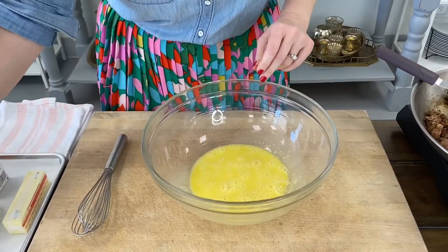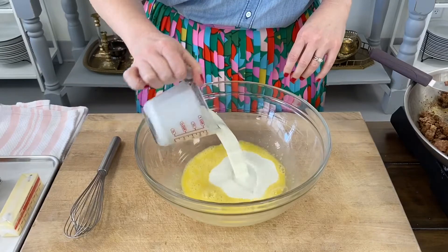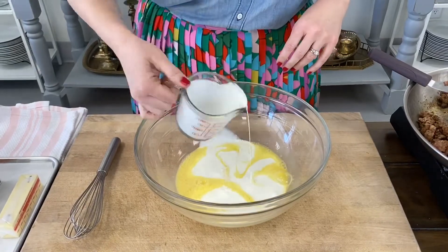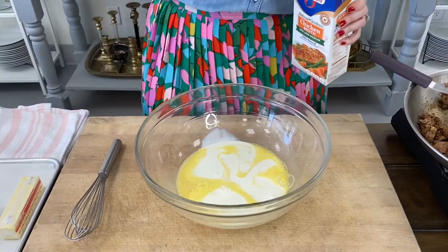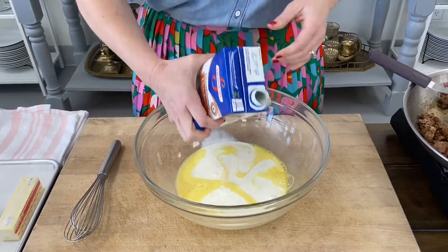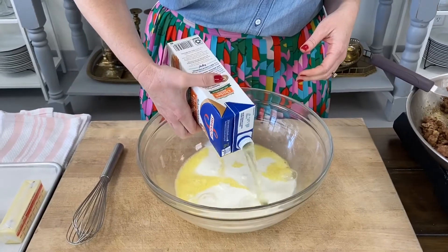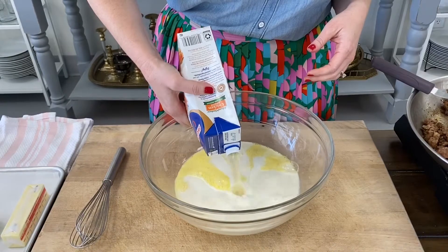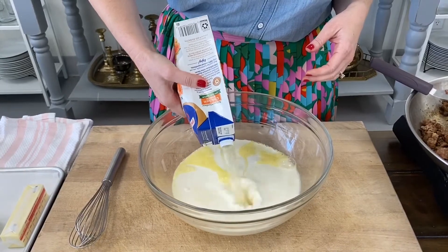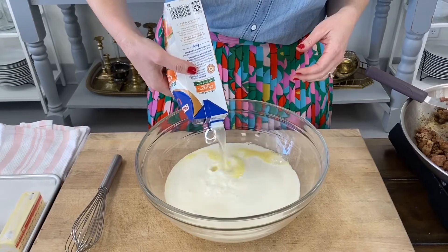Next, you're going to add one cup of half and half and four cups of chicken stock. If you have homemade chicken stock, by all means this is the time to use it. If you don't, I don't want you to for one second feel bad about using store-bought chicken stock. It's a great convenience product — it's what I'm using. Just go for it. Add all four cups.